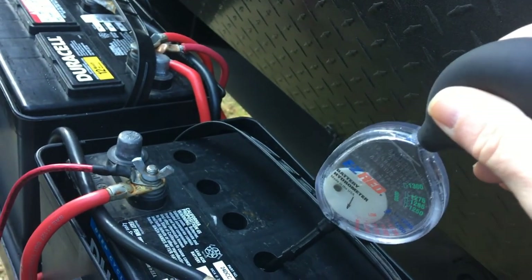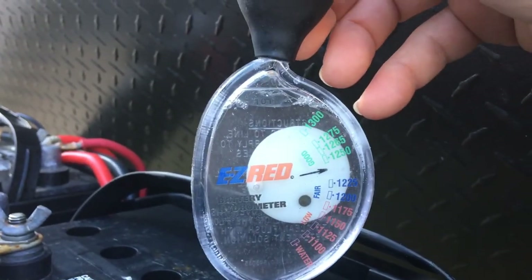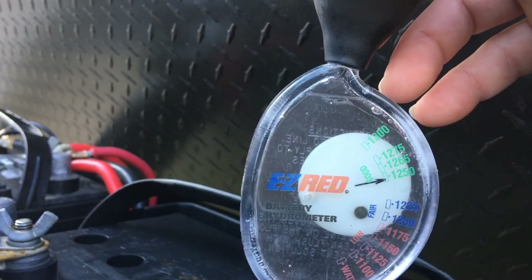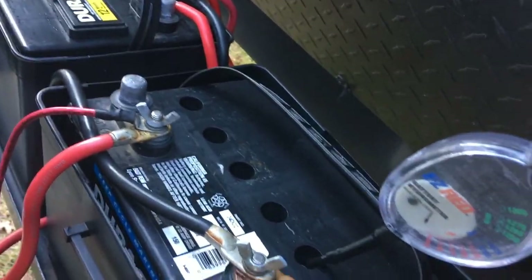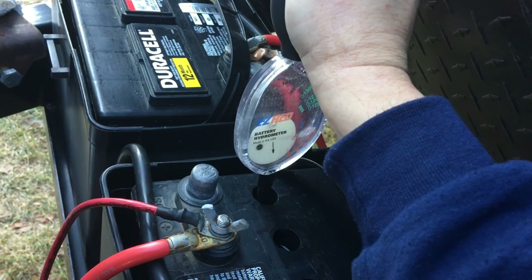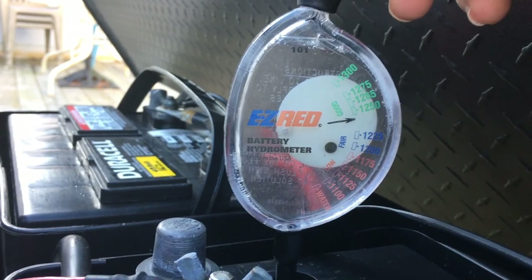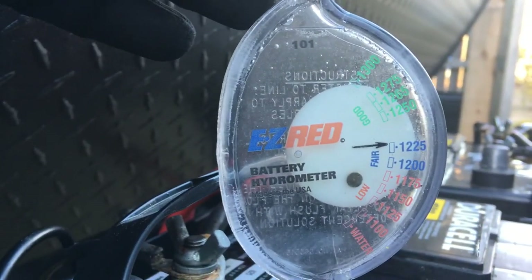This cell reads 1250. This battery is higher than the other — this one reads 1250, the other reads 1225. Let me try mixing the electrolyte well: get it in there, mix it a couple of times, get to the bottom, get it all mixed up, let it settle, and hold it level. There's a bit of a difference between the two batteries.